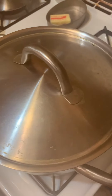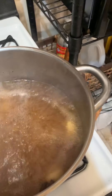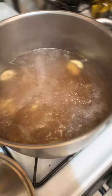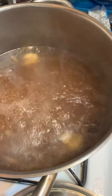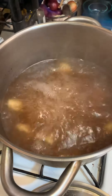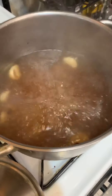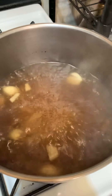Hey guys, today it's Friday and we will be making beef noodle soup. We are preparing the stock. We already put all the ingredients here — this is beef stock, with two cinnamon sticks, one star anise, six cloves of garlic, one piece of ginger peeled and thinly sliced, and salt and pepper.